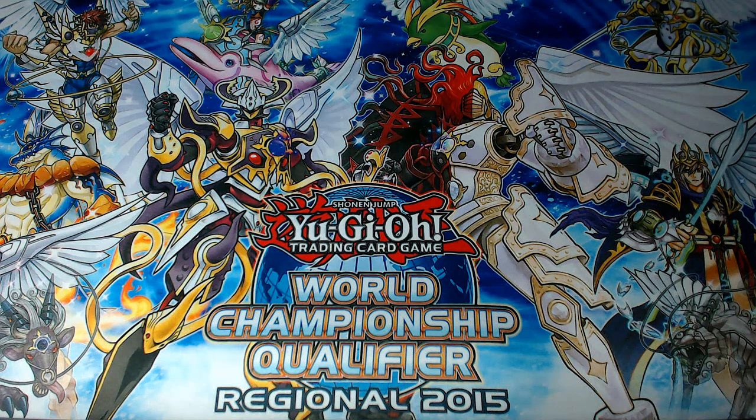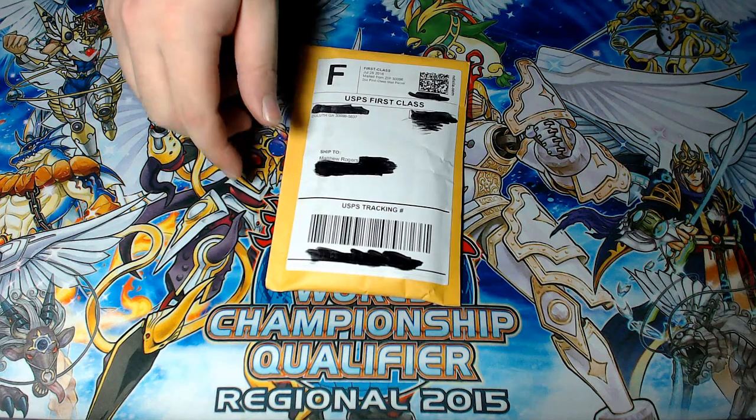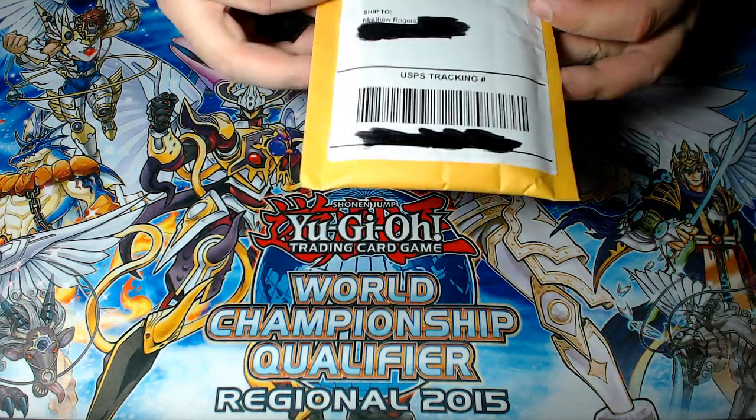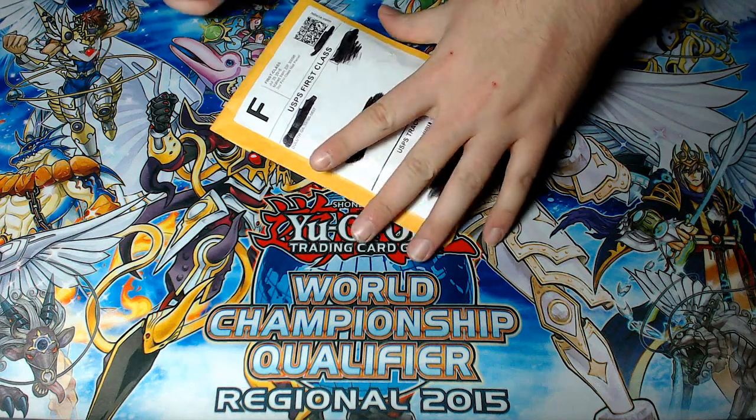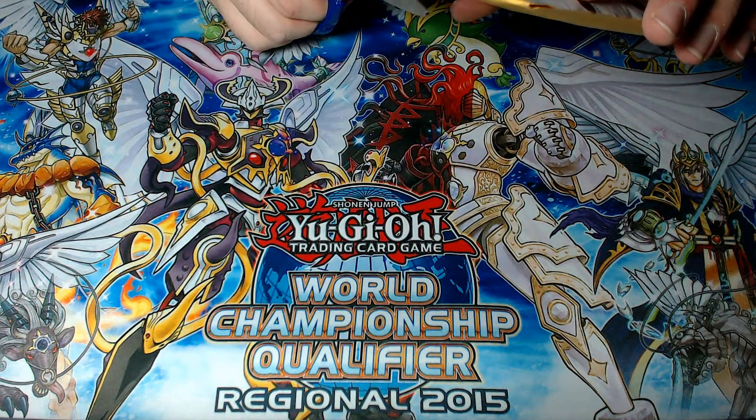What's up guys, Phoenix here. This video is going to be another little nonsensical video because it's time for another mail opening. This is actually just another one of those packages that I was expecting to come in — I think there's like five or six that I'm expecting. I don't know if I'm going to open all of them on camera, but this is the only one that came in today.